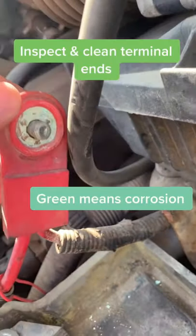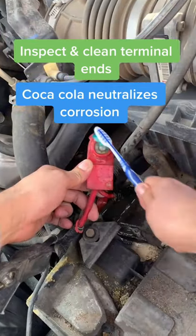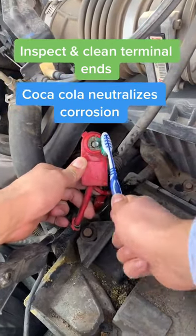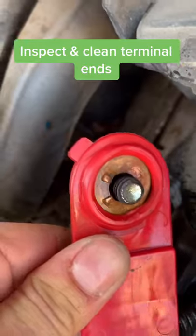Now check out the terminals. This one's extremely corroded. Nothing like a little Coca-Cola can't fix — the acid in the Coca-Cola will actually neutralize the corrosion on the battery terminal. Look how nice that looks now.